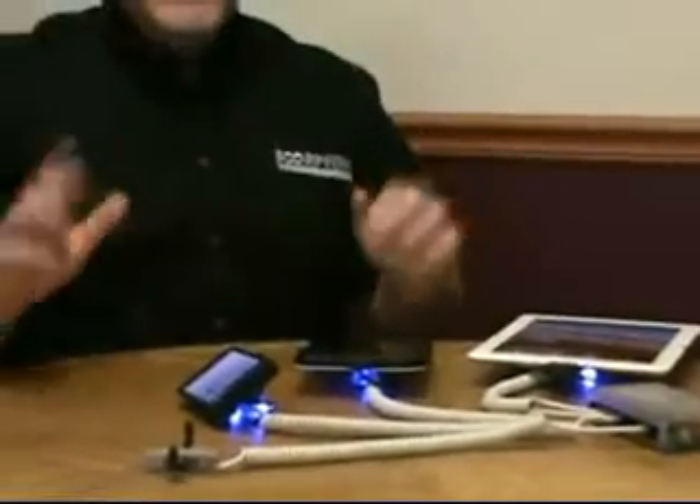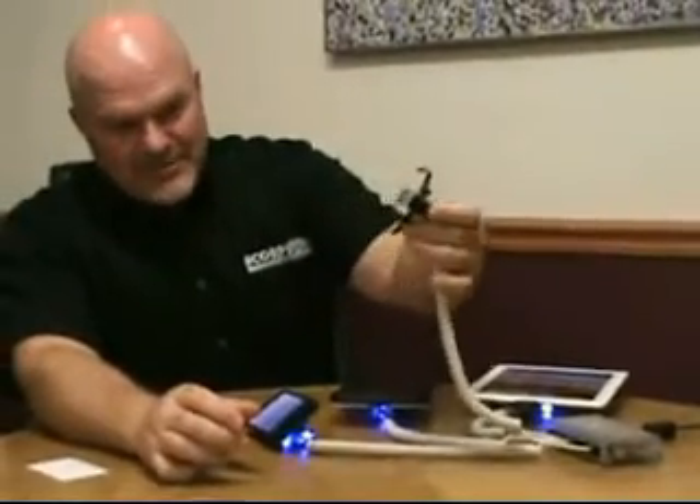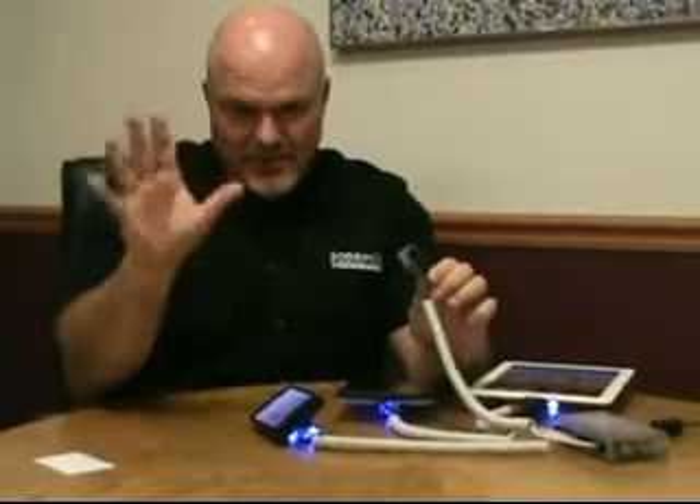Now we're going to arm the system so that you can begin selling. I've got one empty sensor, as you can see, and I'm going to hold the plunger down on that because I can't purposely set this system off. That's the beauty of Power Scorpion — no false alarms.